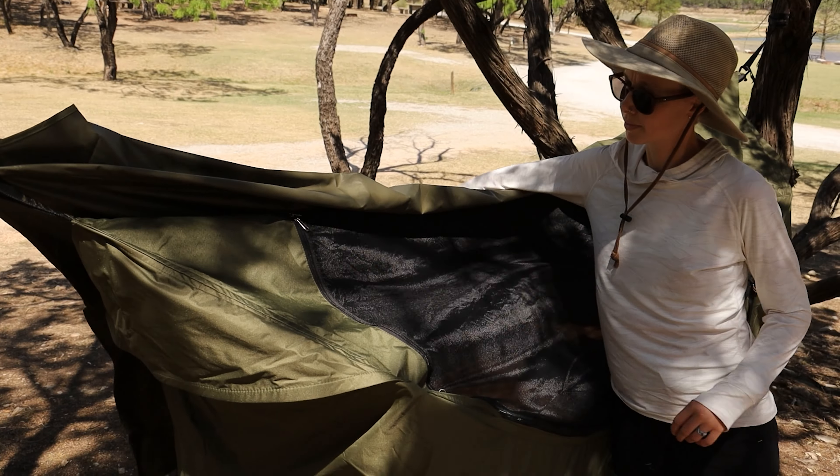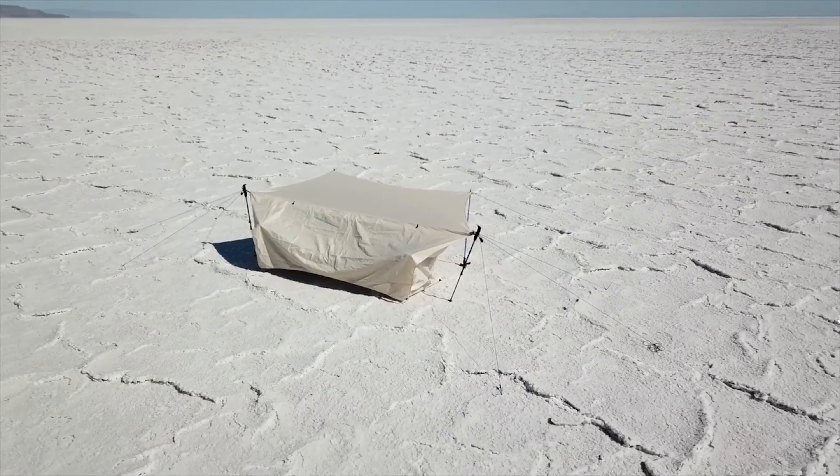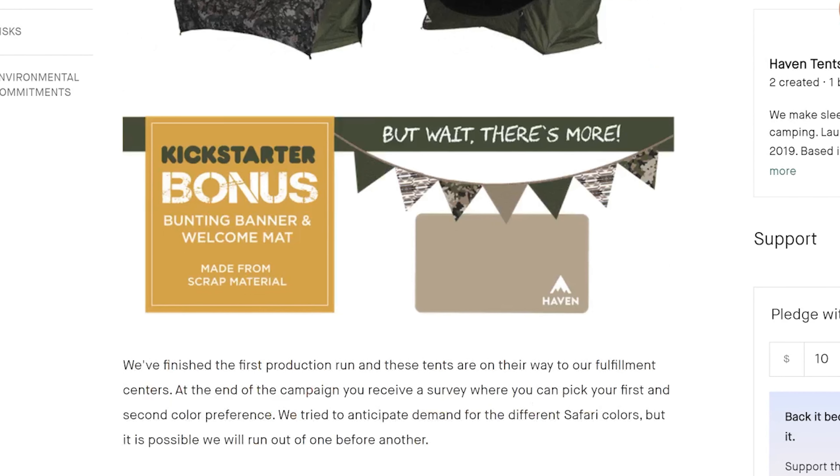There's a waterproof fly to keep the rain off, which you can fasten to the tent body in extremely windy or wet weather to stay nice and warm and dry. You can even transition the whole thing to the ground and use it as a bivvy if there are no trees available. Do take note that if you plan on using the rain fly with the bivvy setup, pitching it requires at least two trekking poles — ideally four if you want to prop up one side. The Safari also comes with a few additional bells and whistles for Kickstarter backers, including a bundle with a fun little bunting banner and a stakeable sheet of fly material that basically serves as a welcome mat.